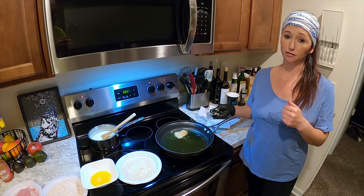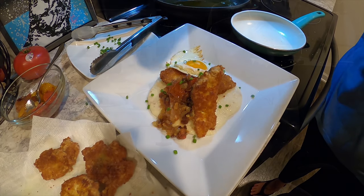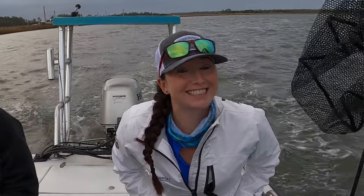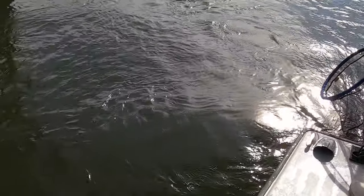Please don't overcook your fish. So we had a great day of fishing. The conditions were a little tough, but we still managed to pull up some really great fish.